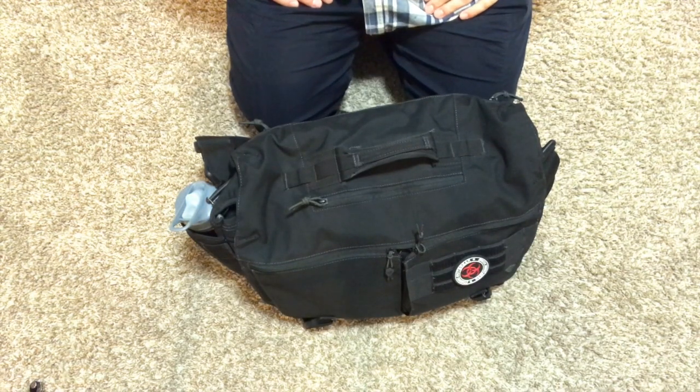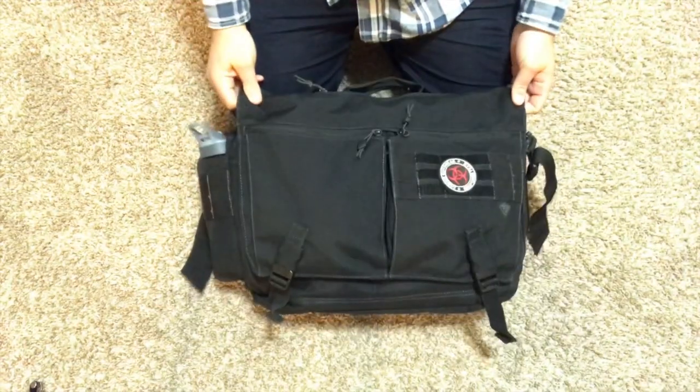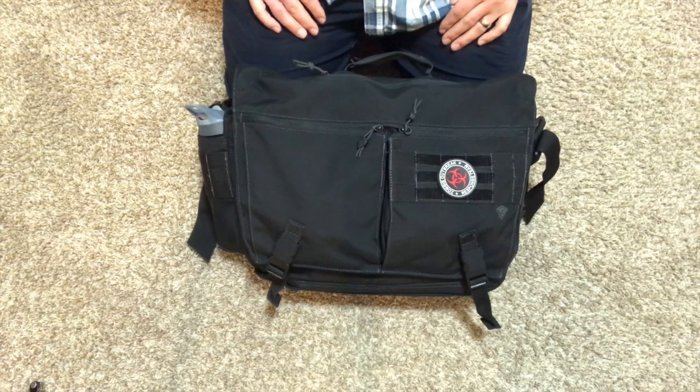Hi guys, Dylan Schumacher with Citadel Defense, and today we're going to talk about the First Tactical Ascend messenger bag. This has been my EDC bag for the past couple months and I've really been enjoying using it, so I thought I would share it with you. Overall it's a really good bag — they're going for about a hundred bucks right now. A couple cons which we'll talk about, but overall a high quality bag.